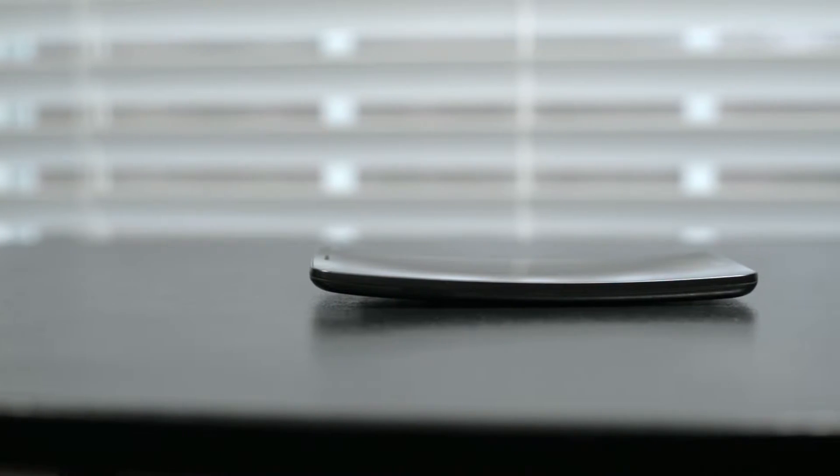The LG G Flex is a flexed phone — it's actually flexible, which means it can expand, be pushed, and be bent. This could basically break your phone, blow up your battery, or destroy your motherboard on any other device. But I'm just going to place it on a flat table here, put all my weight on it, and see what happens.